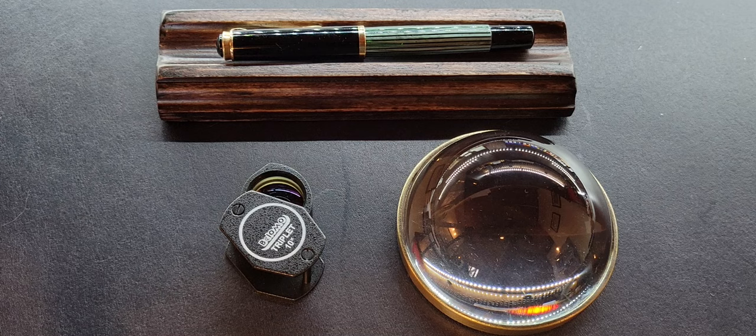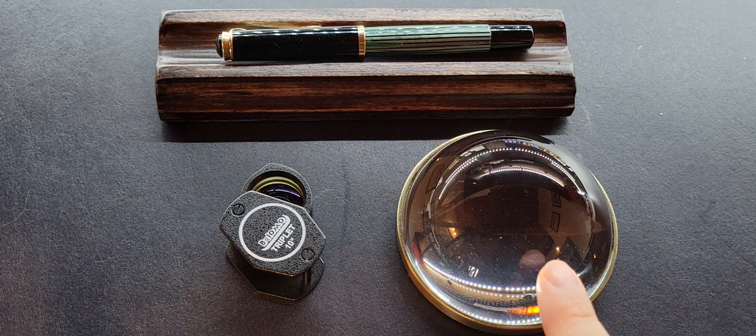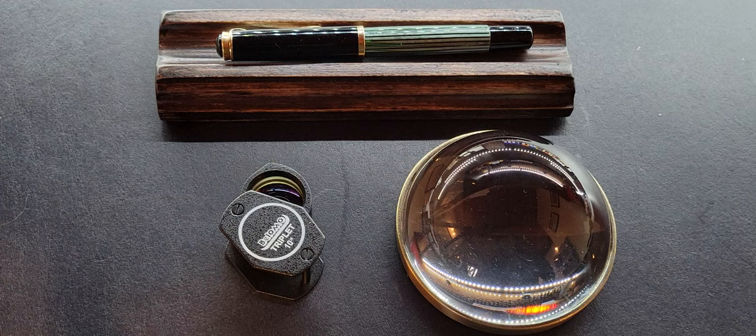Welcome to Fountain Pendulum and thank you for watching. The subject before us today is loupes and their relationship with our fountain pens. Today we're going to be covering the difference between a loupe and a magnifying glass, what a loupe is exactly, how it's useful to look at your fountain pens up close, and I'll be recommending two different brands of loupes that come highly recommended by nibmeisters and other fountain pen enthusiasts.